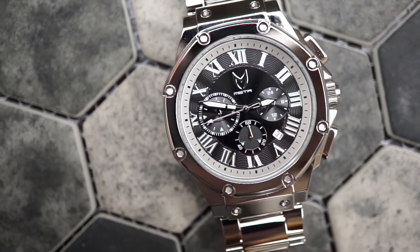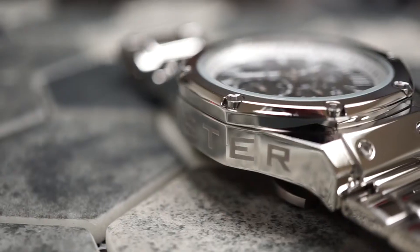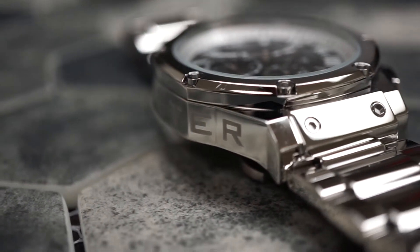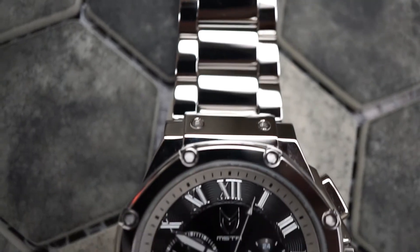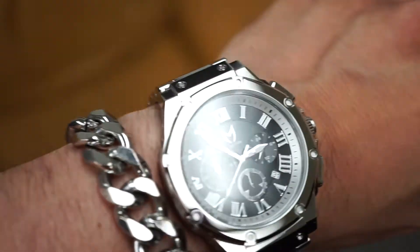Introducing our newest colorway to the Ambassador: the polished silver case with a black face. Diving right into the details of the case, it is comprised of NASA-grade 316 stainless steel, and that goes for the band, the bezel, the signature hexagon bolts, as well as the crown and pushers. The watch is definitely made for durability.